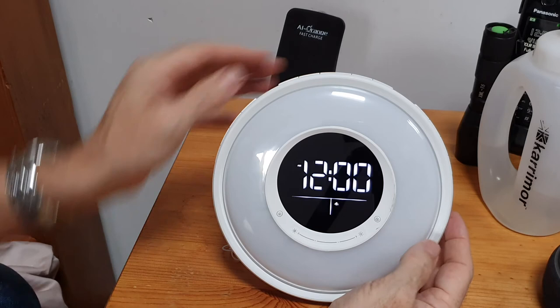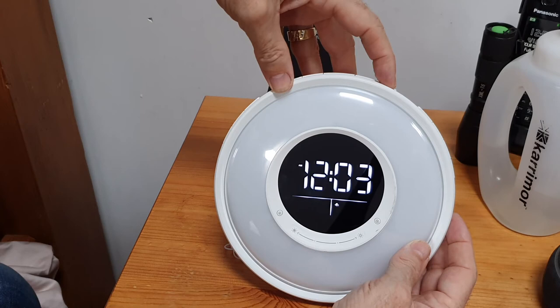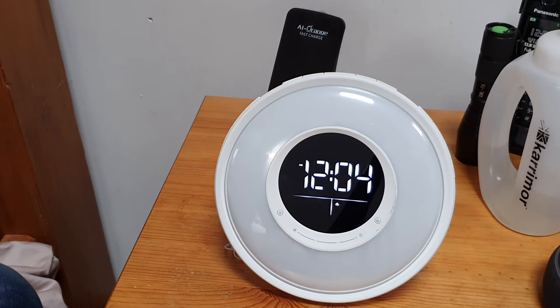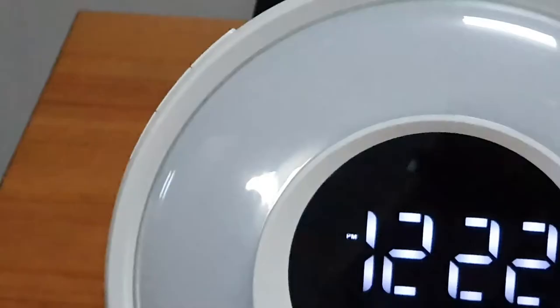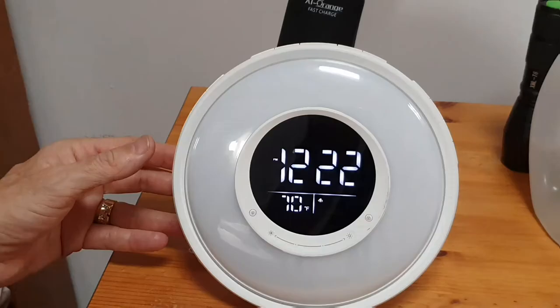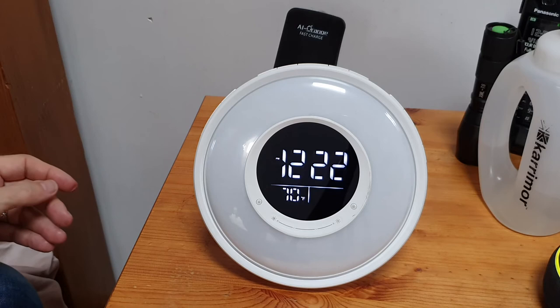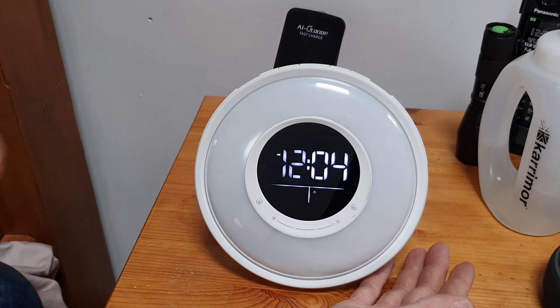To set the alarms - you've got two alarms on the side - just press the alarm button and then using the buttons on the top you just change it to whatever time you want. Once it's set it should flip back and show an alarm bell - let me just zoom in - you can see it shows an alarm bell and says number one on it, so that's for the number one alarm. To turn it off just keep your finger on the side and it goes off. Once set, press it at night and it'll flip back to the time showing the alarm is set.